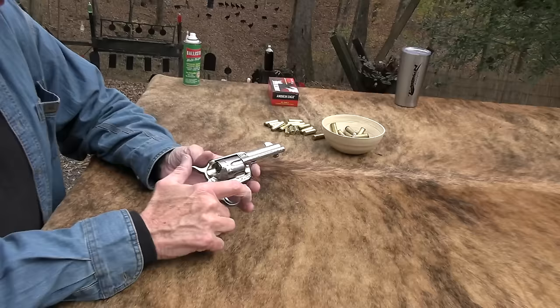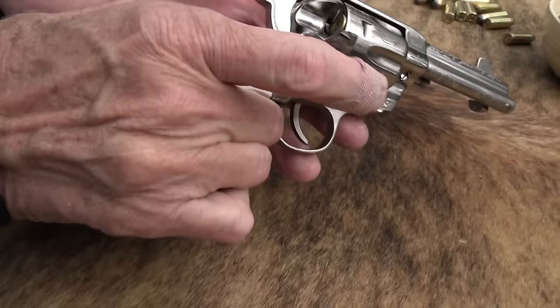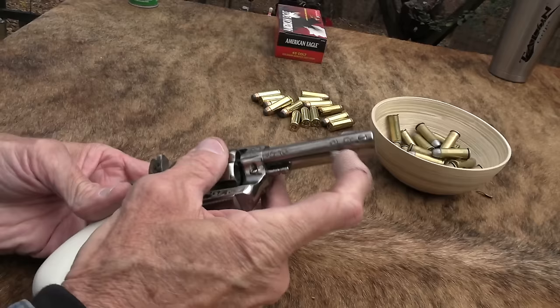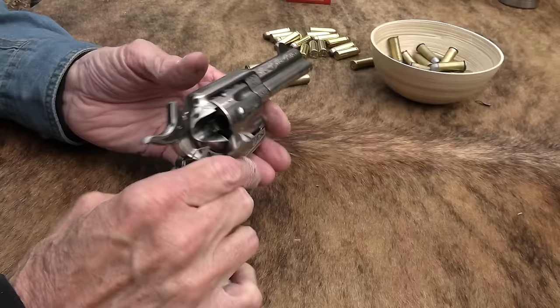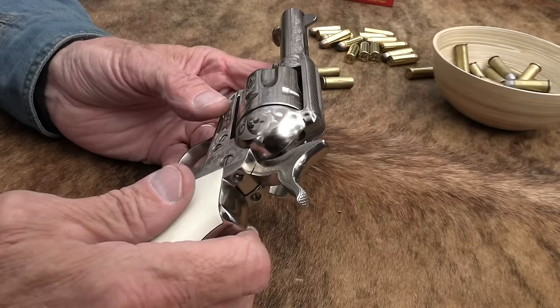We've all seen Tombstone — if not, something's wrong with you — the movie Tombstone. I guess this is called the Huckleberry because it looks a little bit like what Doc Holliday carried in the movie. I don't remember his being engraved, but that's okay. Marketing is marketing. It is pretty cool looking. I thought it was stainless when I first saw it, but it's not — it's nickel, according to the website and the literature.